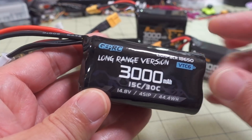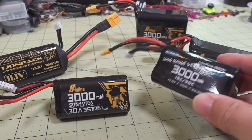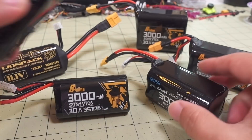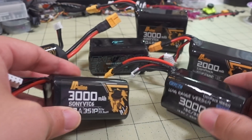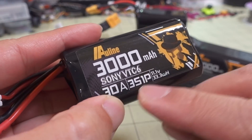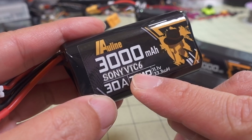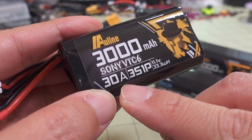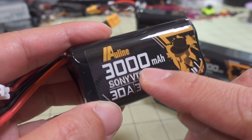Most of the good packs these days are going to be using the Sony VTC6 cell. The GepRC uses that, the Flywoo is also using that, and the Outline is also using it. You can see VTC6, 3,000 milliamp hours - they're all 3,000 milliamp hours. These cells are rated to a maximum current output of 30 amps. There's also a Sony VTC5A cell rated to 35 amps but with a lower capacity of 2,600 milliamp hours.